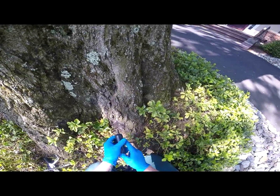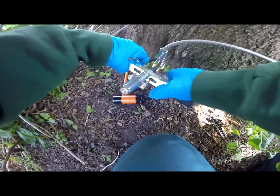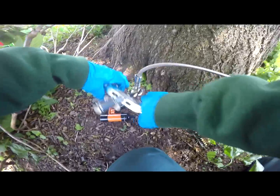Just like that little tree there — using the injector here, putting in the material needed, and then moving on to the next hole.